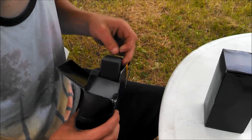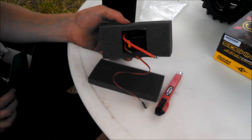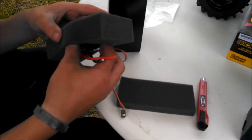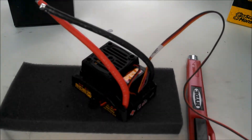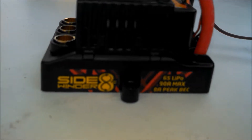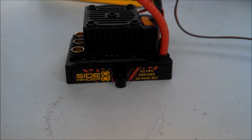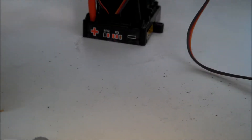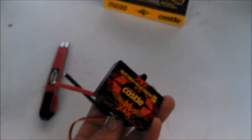What do we got in box one, Kel? Looks like the ESC. So there it is — the Castle Creations Sidewinder 8th Scale. You got 6S LiPo max, 90 amp max. It's a pretty nice little setup. Looks pretty good. We'll set that one off to the side and let them get into the motor.